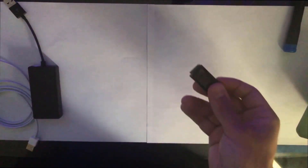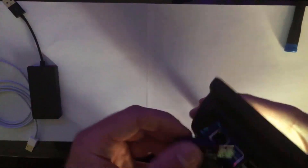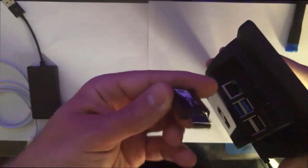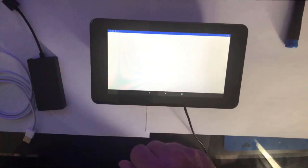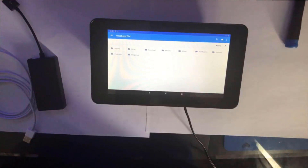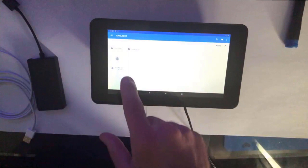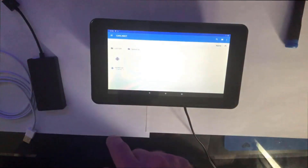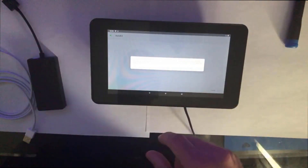I kept it off the internet — no Wi-Fi. Here's the USB drive listed with the AutoKit APK that you need to install. From there I went into Files, then the USB drive, to install the APK.